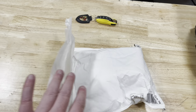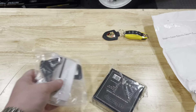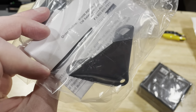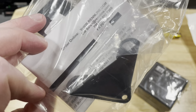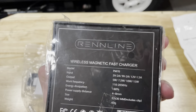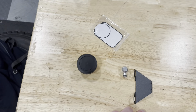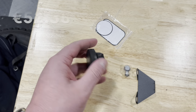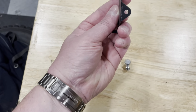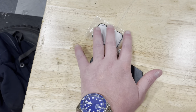Let's see what arrived in the mail today. This is the Renline kit for a Porsche 991, 981, and 718. I've also bought a bit of an upgrade — a wireless magnetic fast charger. So in the package you can see there's a magnet that you stick on the back of your phone, a bracket that goes onto your center console, and a ball — and together that gives you a magnetic mount for your phone. I'll pop the price up for what I paid for this in Europe.